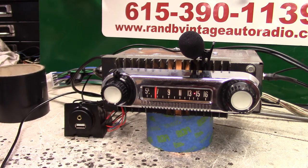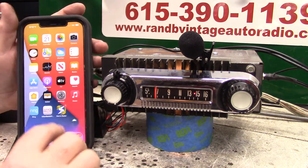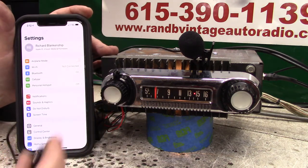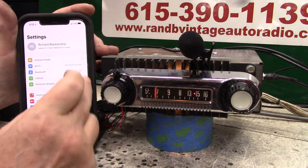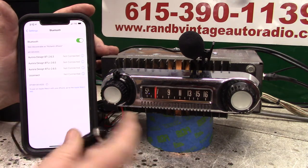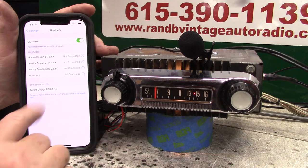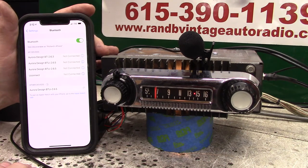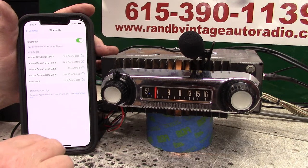Now we're going to pair our Bluetooth up. Bring your phone up, go to settings — you can do it here, or hold that down twice. Let's go to Bluetooth. Show it up on the phone. All you got to do is tap on it and she'll tell you when it's done. Pairing completed. Bluetooth connected.